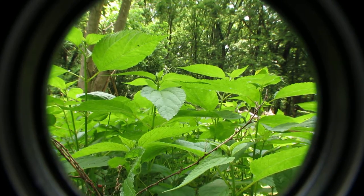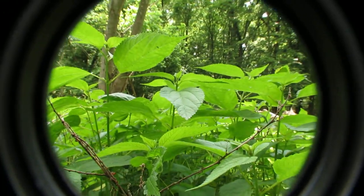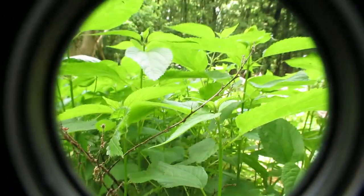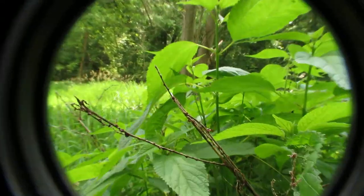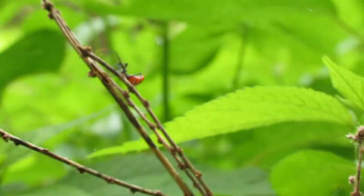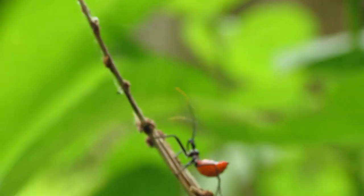I also own the 60 HS from Canon. As you can see, it just clips on to the front, and what you can do is zoom in on insects. Here's this assassin bug climbing up a tree branch, or a branch of a plant.